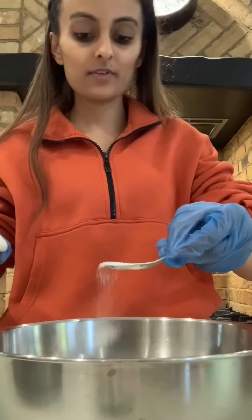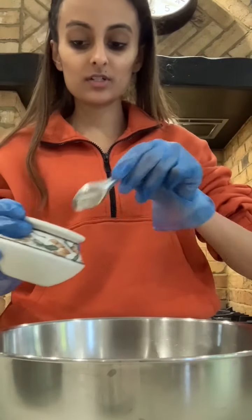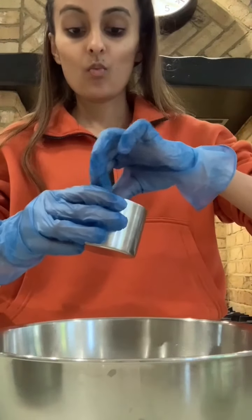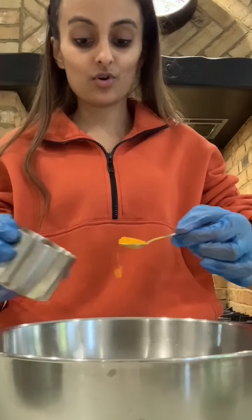Next I'm going to use about half a teaspoon of salt — not too much — and I'm going to add one and a half teaspoons of turmeric.